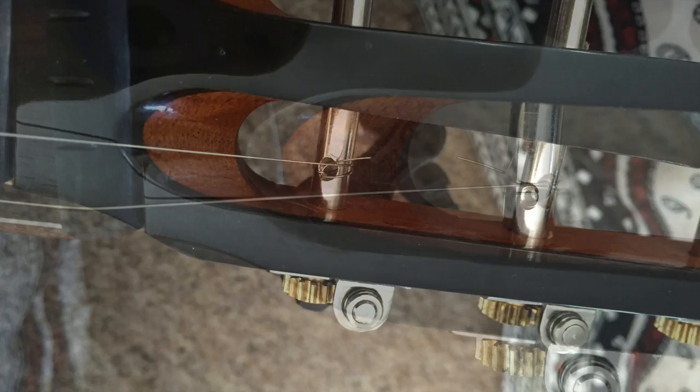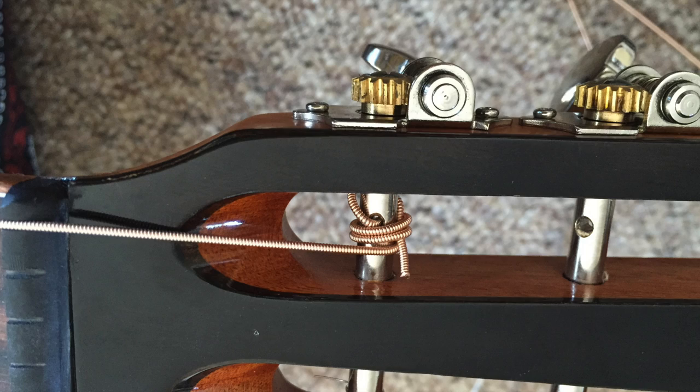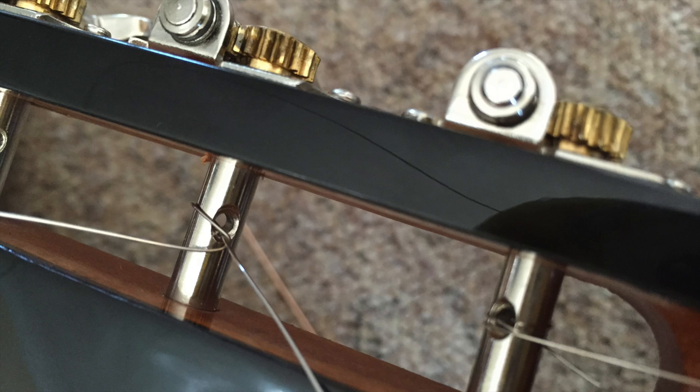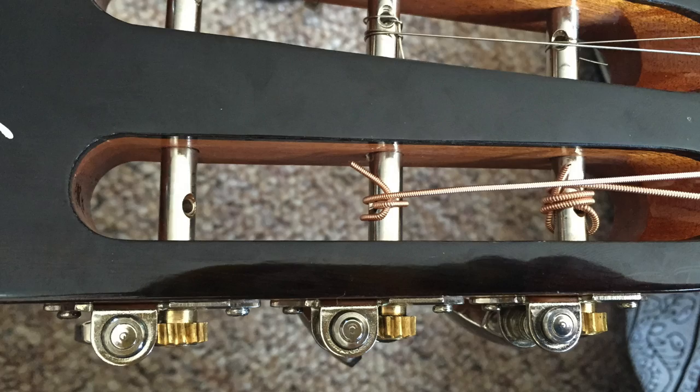I now do the bottom string but with everything mirrored, again winding the string to the inside of the headstock. Note that the last winding doesn't go over the end of the string — for tuning stability you need the string sitting snugly against the post, not sitting on a string end that could shift about. The remaining strings are done the same, but I've wound all the strings to the inside of the headstock rather than the outside as advised by Martin, as the holes in the posts are off centre on this guitar. I probably should have bent the end of the fifth string up to avoid the final turn going over the string end like I did with the sixth string.